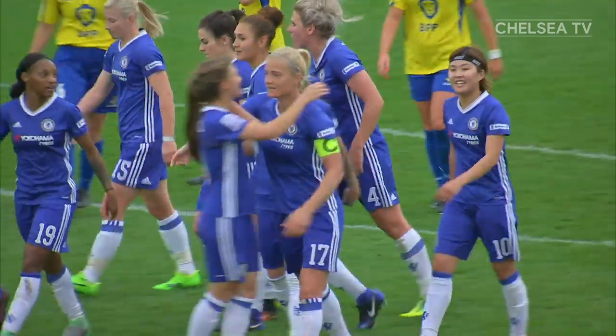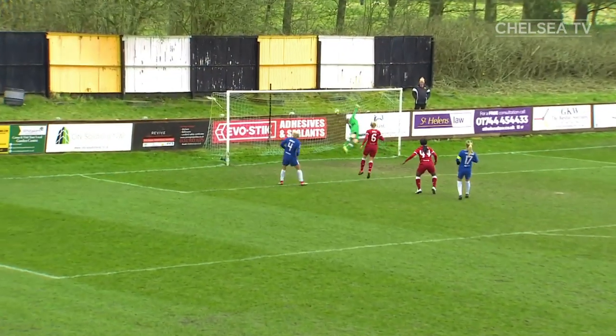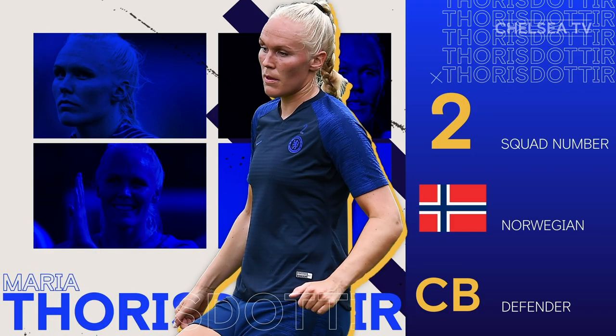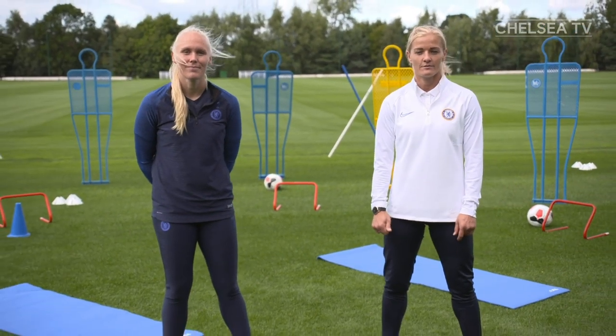Hi, I'm Kate Chapman, former Chelsea women's captain and now club ambassador. This week I'm going to be leading the Chelsea Challenge, and along with players from the women's team, we'll be running through exercises designed to work your body and get your heart pumping. Joining me today is Maria. She'll be showing us how to do these exercises and we'll be doing them alongside you. Let's get warmed up.